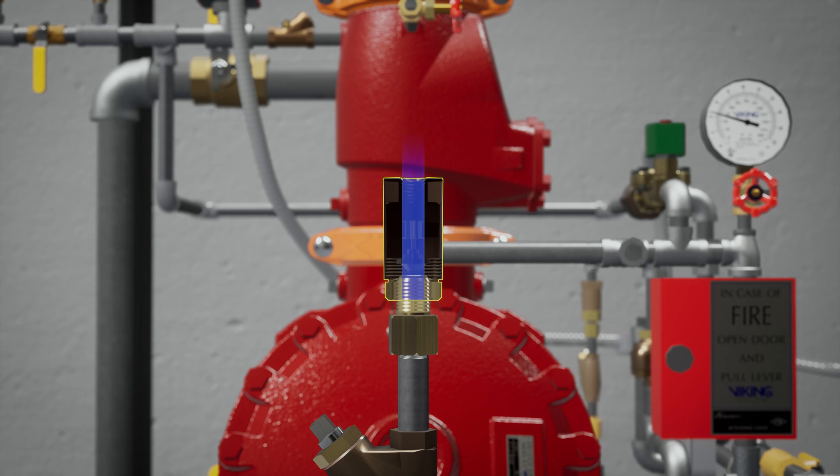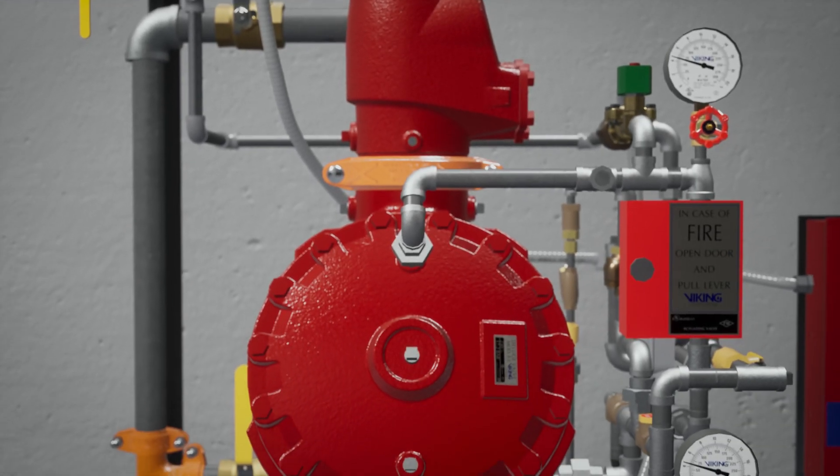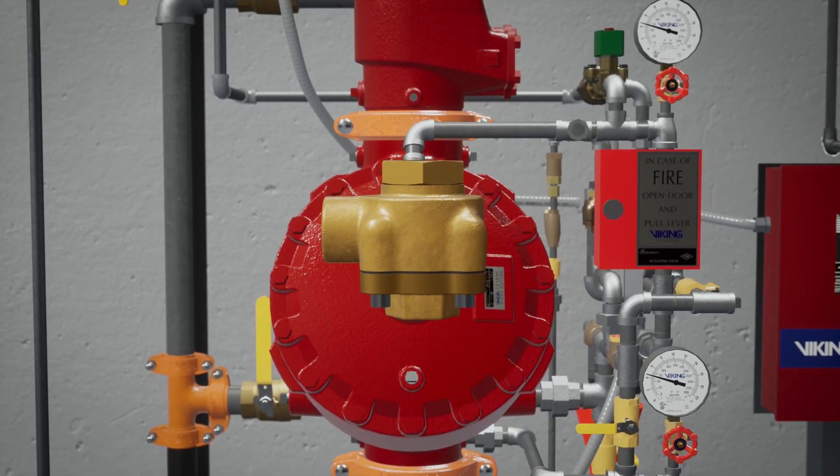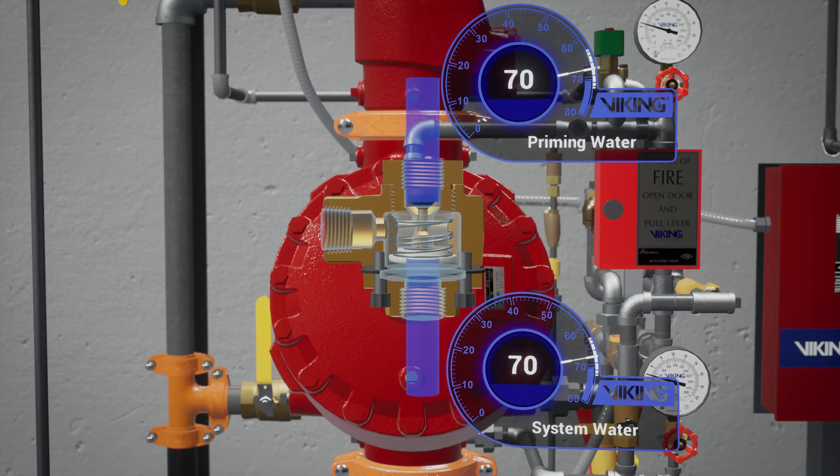The check valve only permits water to enter the priming chamber, allowing prime chamber pressure to be maintained. Following the trim off the prime chamber is the pressure operated relief valve, or PORV. The PORV is a device that ensures the valve remains in an open state while water is flowing through the valve. When water is directed to the sensing side of the PORV, the push rod is forced open, and prime water is then directed to the open drain, preventing the priming chamber from repressurizing.